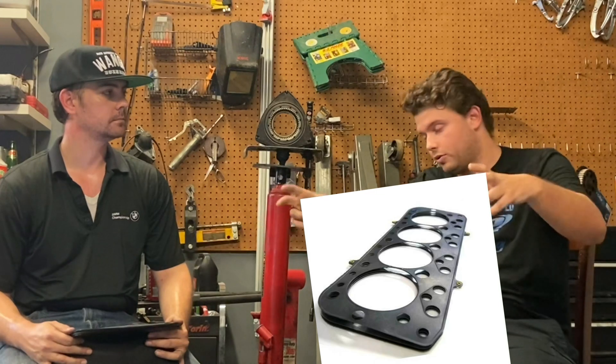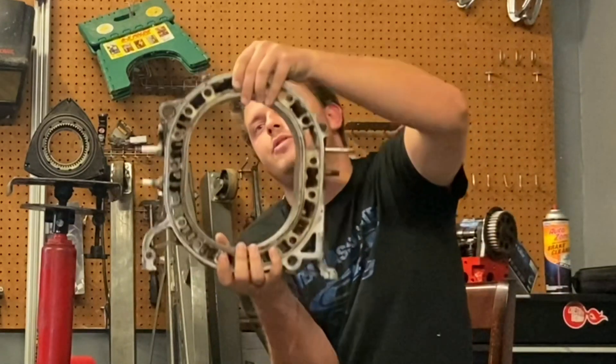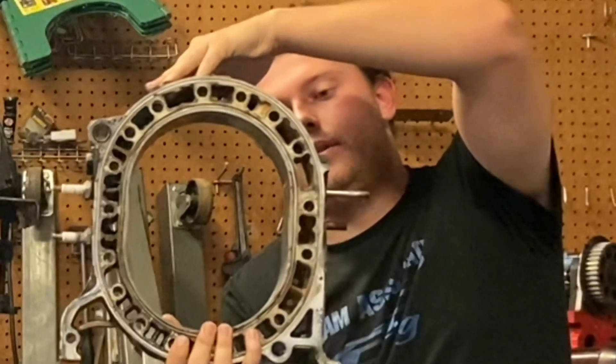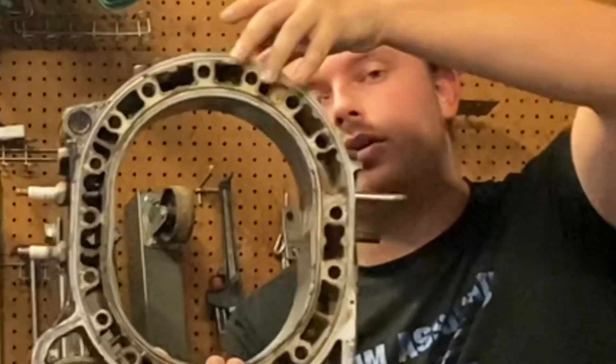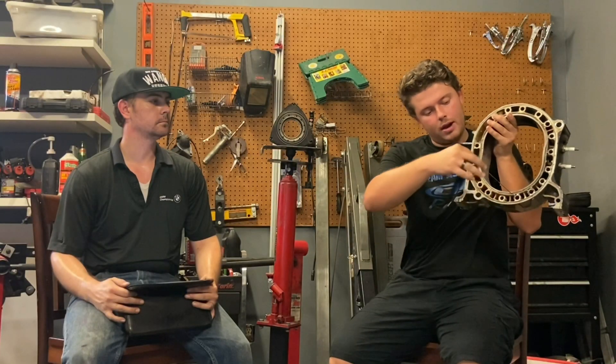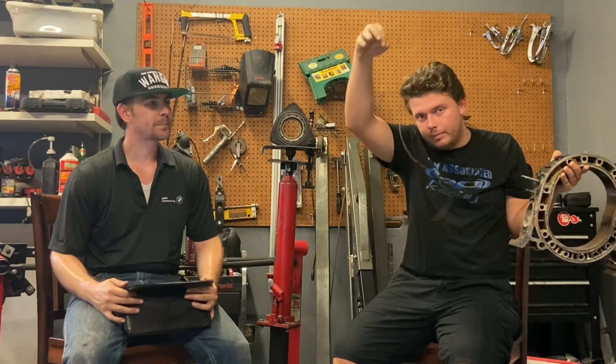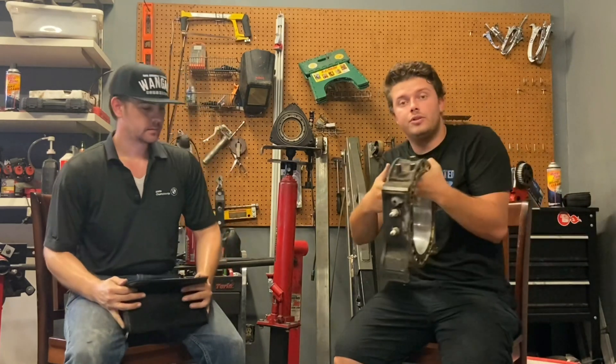Why is it that rotary engines are more sensitive to overheating than piston engines? In a piston engine you've got this big thick head gasket that goes across each head — that's really the only thing internally that'll fail and make coolant able to enter the combustion chamber. On a rotary engine, there are little tiny grooves on the housing that hold little tiny rubber coolant gaskets that become very brittle after use, abuse, and heat cycles.